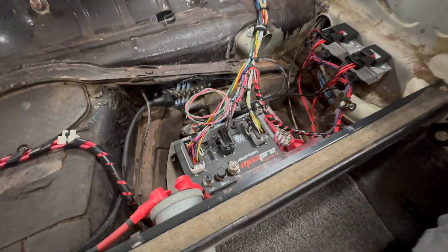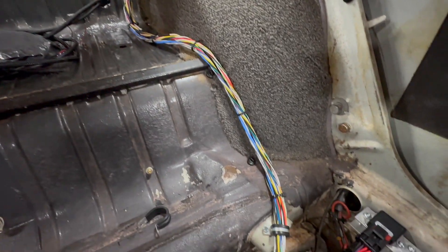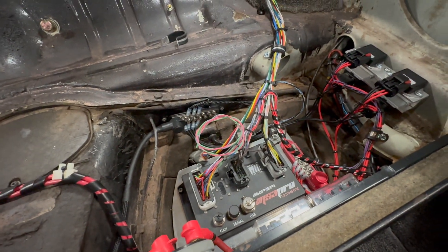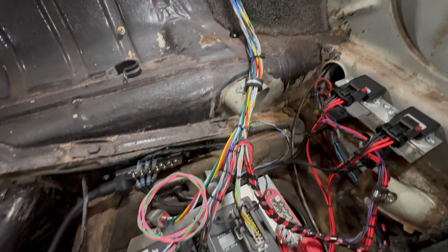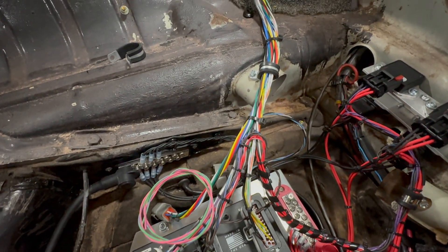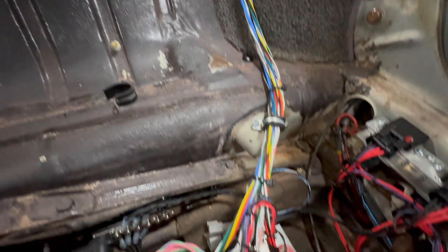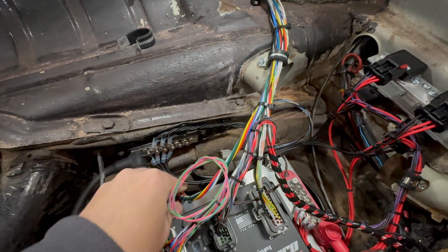The MS3 Pro comes with an eight-foot flying lead harness, which is pretty nice. I've already de-lumed it — it comes with split loom and shrink wrap. I de-lumed it because I don't need every single wire terminated at these base plugs. I've gone through each grouping of connectors and through the documentation for the MS3 Pro and pared down the harness to only what I need. I've got all three connectors grouped up, routed in different directions. The bulk wiring runs back up to the firewall and will get terminated into a Deutsch style 40-pin connector.